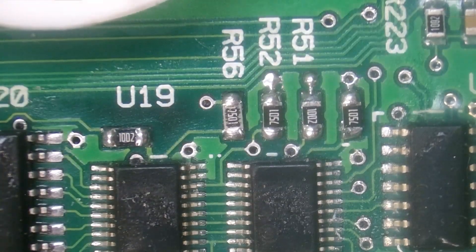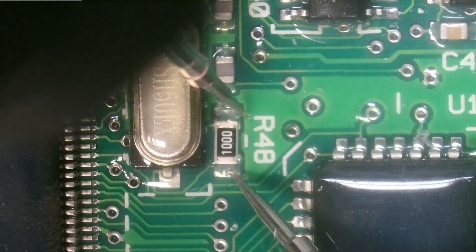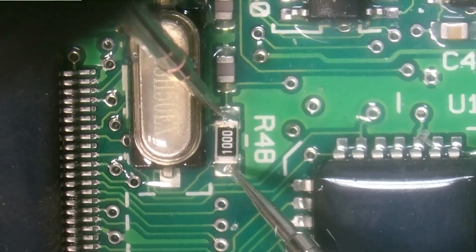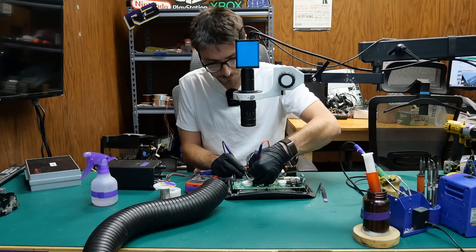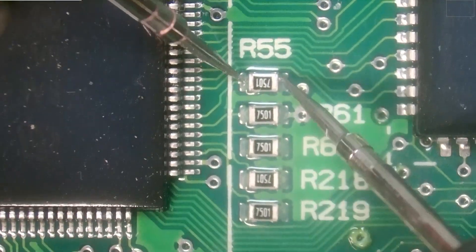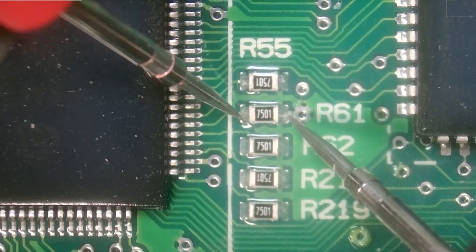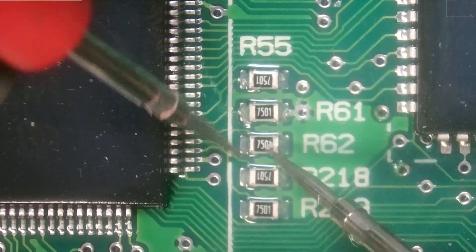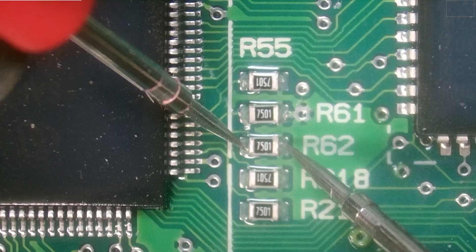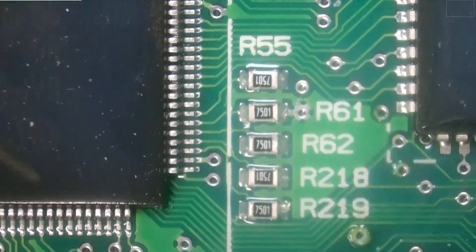I've now replaced all five resistors. Let's make our way down here — we're going to start with R48, which is a 100 ohm resistor, and sure enough it's completely open. Checking a few more down here: these are supposed to be 7.5 kilohms — reading 7501 and 7500 — they are all measuring exactly that.